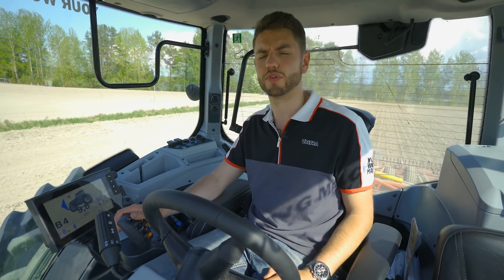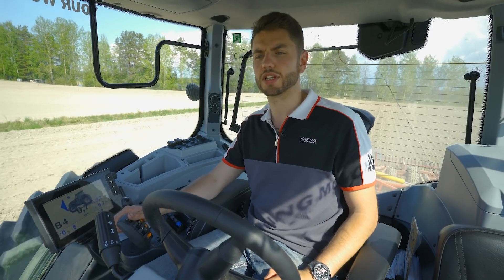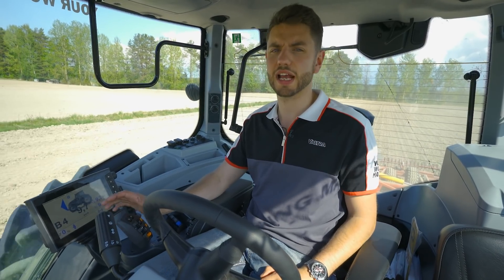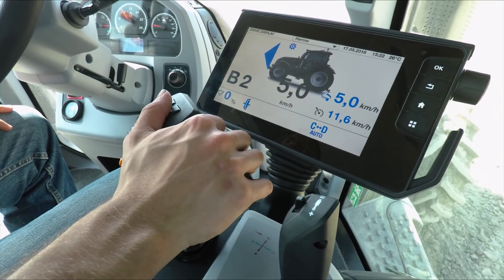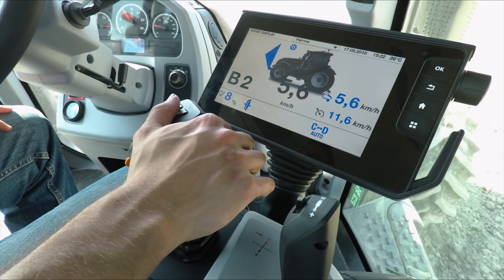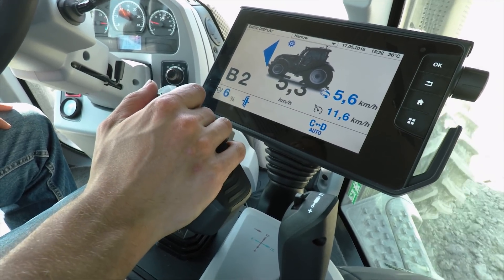Today I'd like to talk to you about why Valtra is leading the way in a power shift revolution. By that we mean our power shift tractors — our Versu tractors — can be driven in exactly the same way you would drive our CVT tractors. If you want to speed up, simply push forward on the drive lever and your speed will increase; pull back and your speed will slow down. You don't need to set any gears or engine RPMs — the tractor will do that all for you, fully automatically.